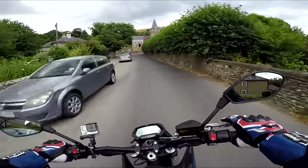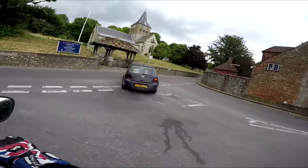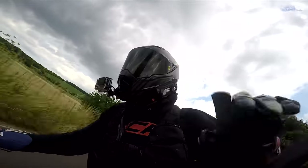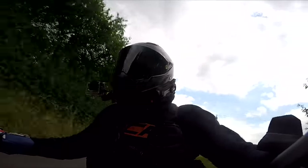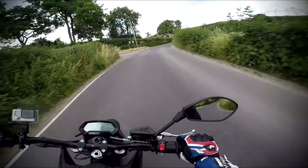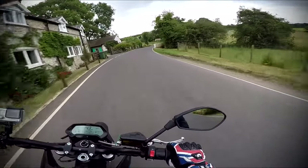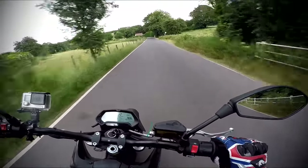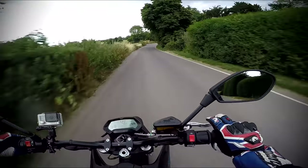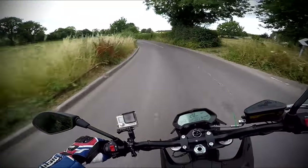It's certainly going to keep the locals happy — no more obnoxious motorcycles coming through the villages. I'll have to put some music on top of this or something. It's just too quiet. It's not a bad handling bike, you know — not a bad handling bike at all.